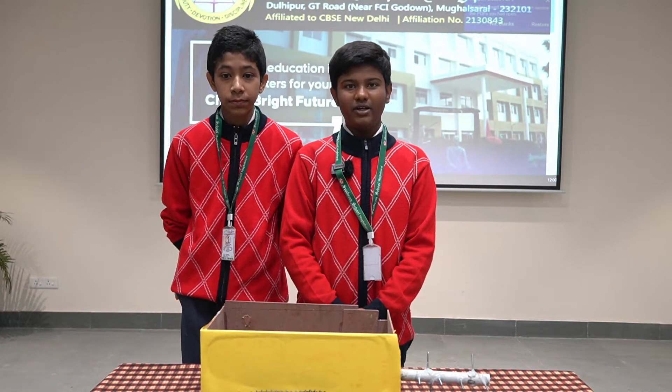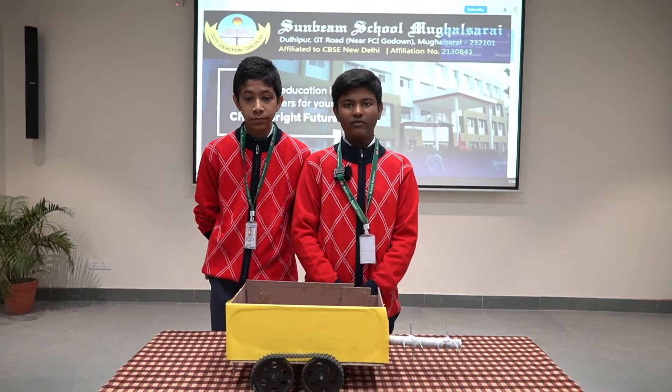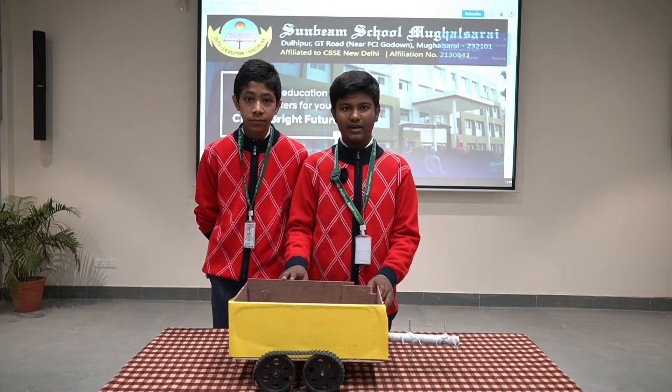Hi everyone, we are students of Sanbim School Mughal Sarai. I, Pranjali Adha of class 7B, along with my classmate Shran Singh of class 7B, are here to showcase a model — a surveillance car.